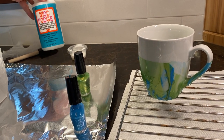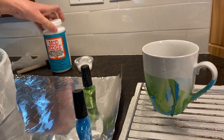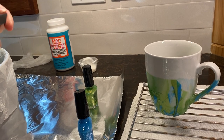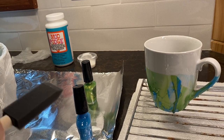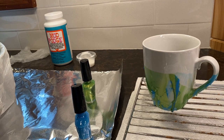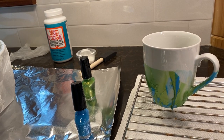After it dries, I come in with my Mod Podge. The Mod Podge we gave you is dishwasher safe. You take the Mod Podge and your applicator and brush it on thinly, then wait a couple hours and put on a second coat. If you want to really make sure it's dishwasher safe, wait a couple more hours and put on a third coat.